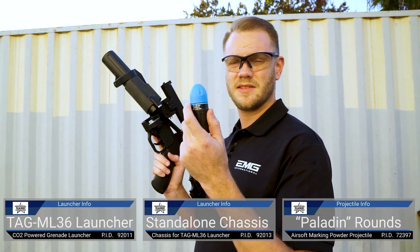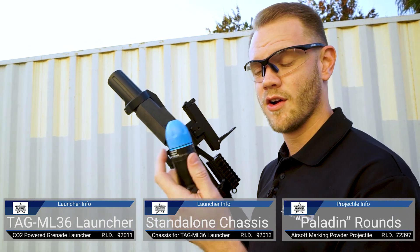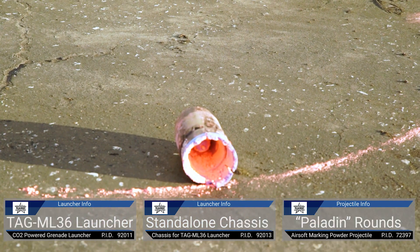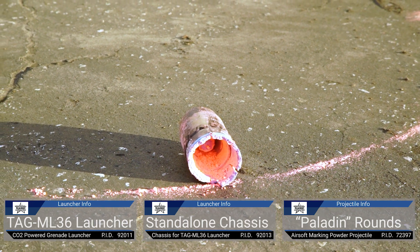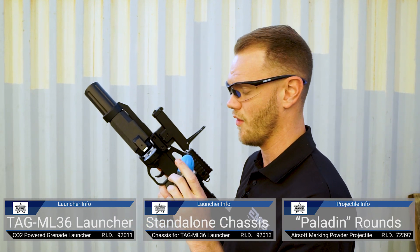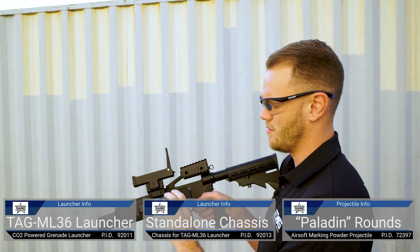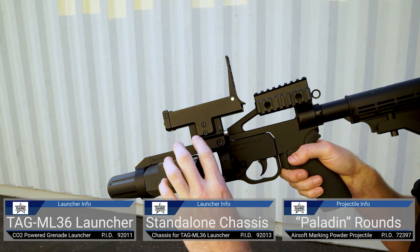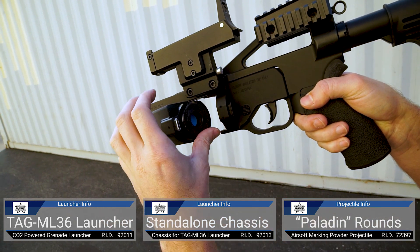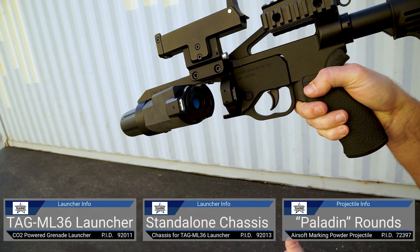We're ready to fire this. This is a chalk round. There are a variety of different rounds available. These ones are great because they break on impact and have a really nice chalk outline that bursts with them. There are airburst rounds and timed rounds and things like that. Let's go ahead and load this into our chamber. Notice that I'm spinning it to line it up with the rifling — it's not lined up, spin it, now it sets down into place.